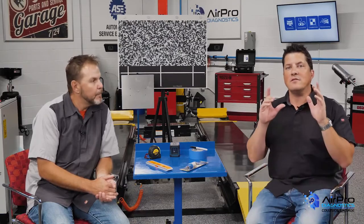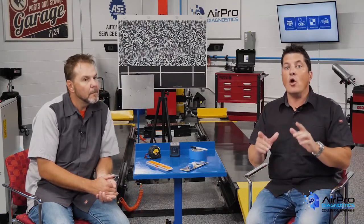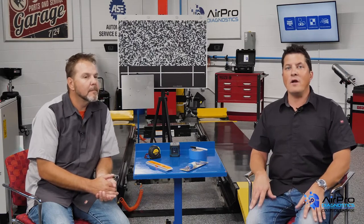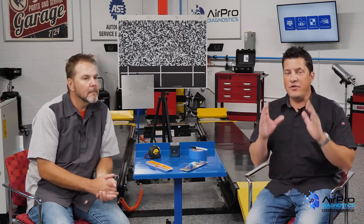In our last video, we discussed the first two steps to take when a vehicle comes into your shop that you suspect has ADAS features: identifying ADAS on the vehicle and doing a pre-repair scan. Today, we're going to be discussing the next step — disassembly for blueprint.